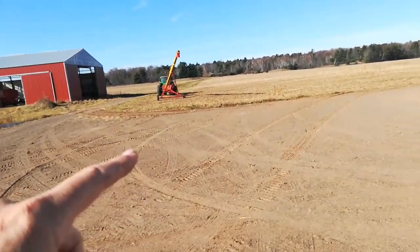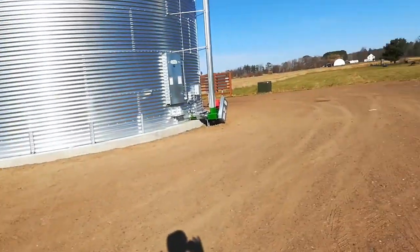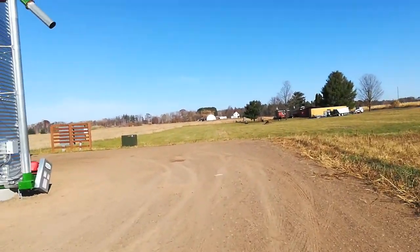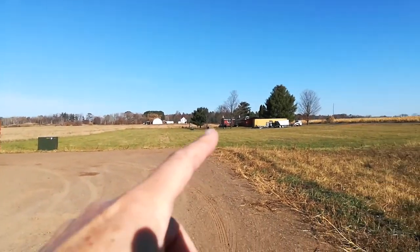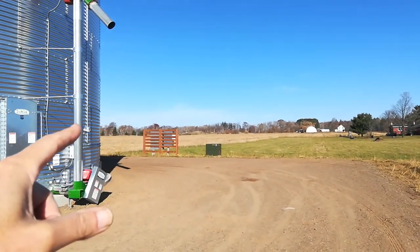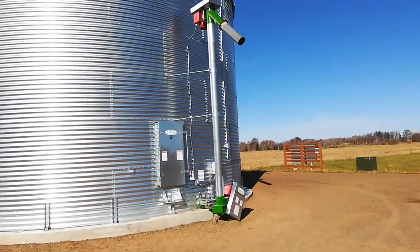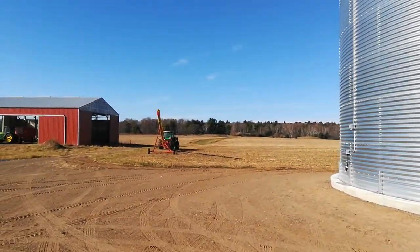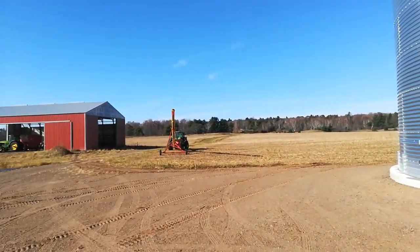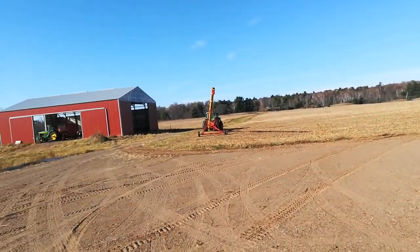I could potentially put another big bin — 20,000 to 22,000 bushel — right there. Back in here could be a wet bin, a hopper, and potentially a small dryer, but I don't want to get too much into that if I don't have to. As long as I have access to markets where I can sell semi-wet corn and organic corn, I'll be okay.